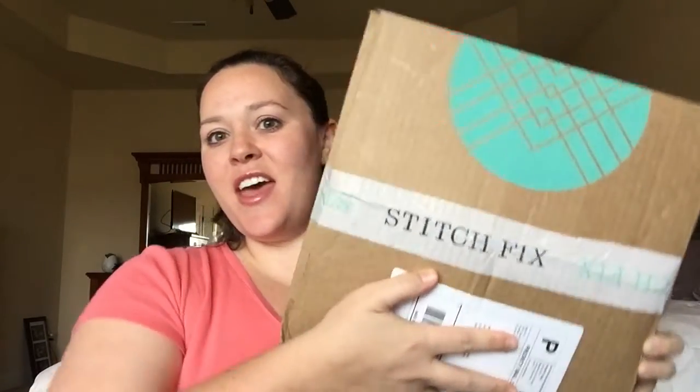Hey everyone, look what came in the mail — Stitch Fix! I'm super excited to see what's in here, so let's see. I have my information card but we're not going to look at that just yet. So far so good, let's see what's in here.